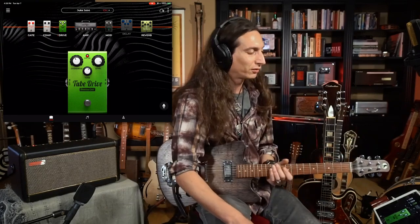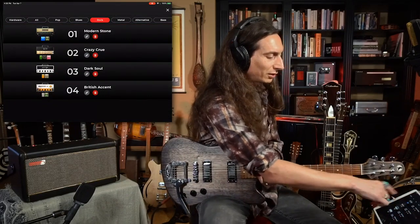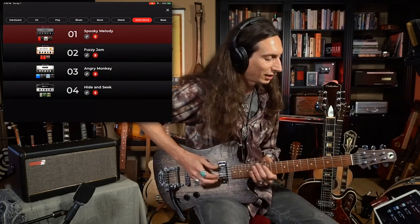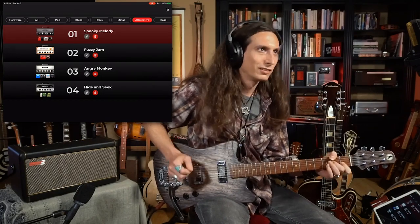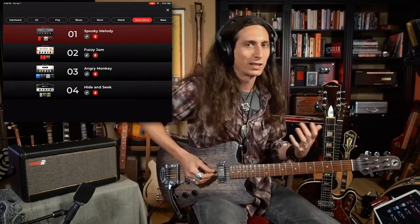On the other end, if you don't have any ideas, this is one of the things I've been doing lately. If you just want to come up with something new creatively, click up here to the top and go through some of these genres and presets. I'm going to click on 'Alternative' and click on number one here — 'Spooky Melody' — and let's see what that sounds like. That's already given me ideas in a different musical direction just by hearing what I would play based on that tone.